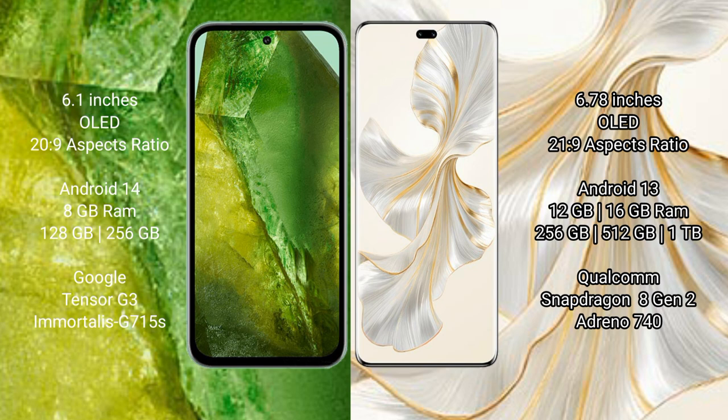Google Pixel 8a runs on the Android 14 operating system, while Honor 100 Pro runs on the Android 13 operating system.